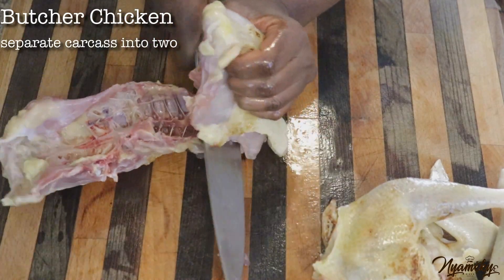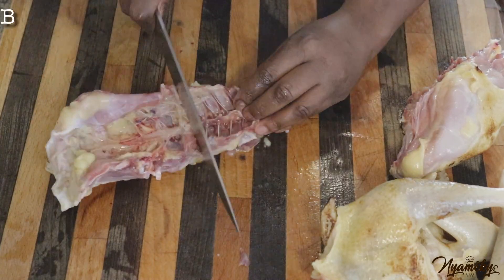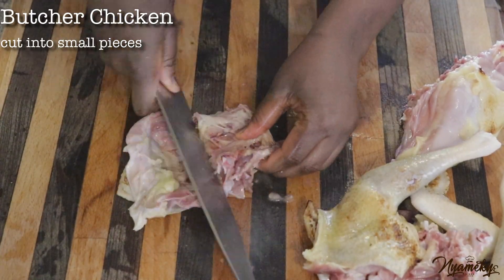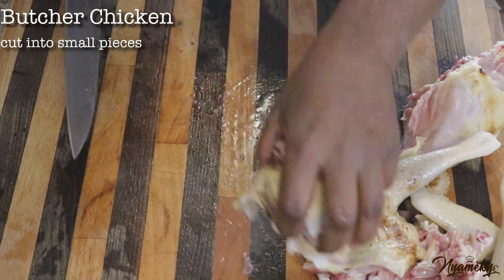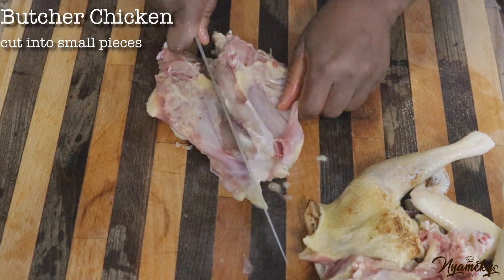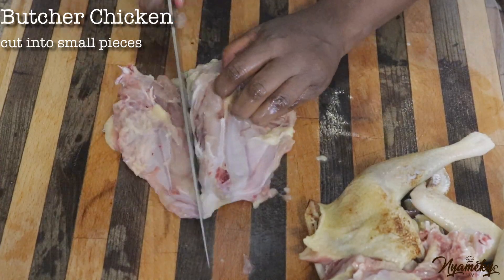Go to the next 10 minutes. Put the onion in half — a bit of onion. Pour the onion in half.